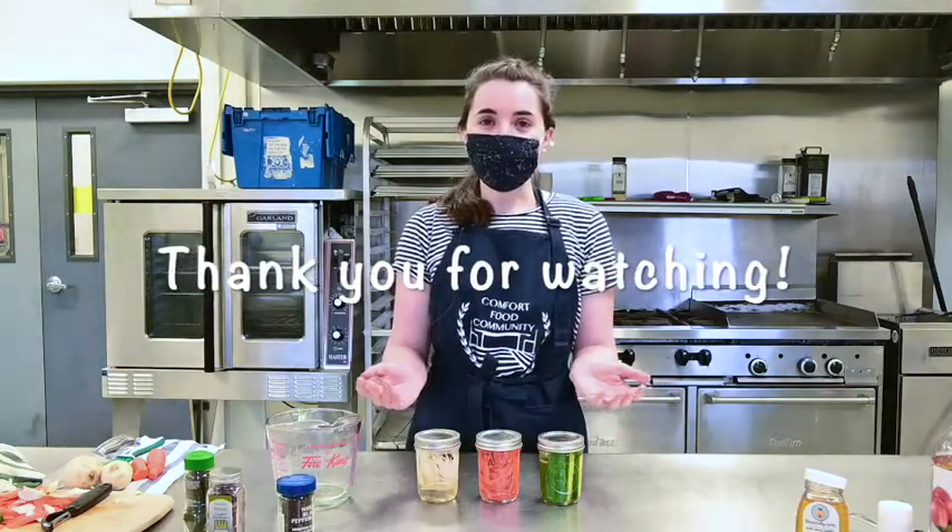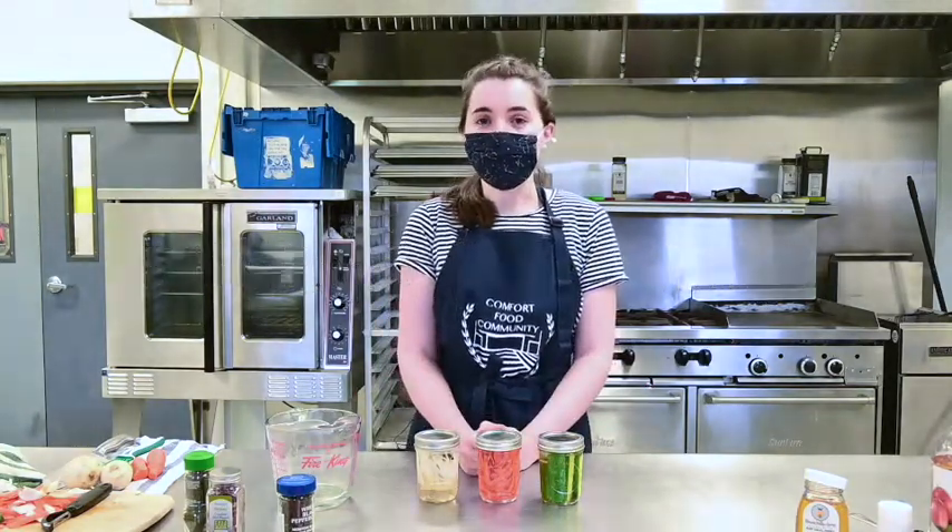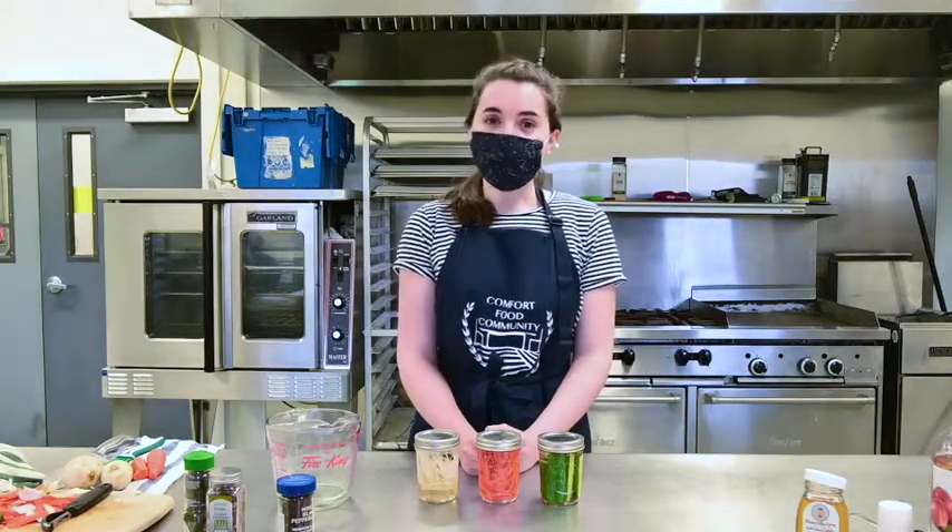Thank you for watching. I hope that you have fun making up your own flavor combinations of vegetables and spices.